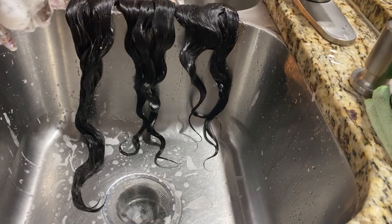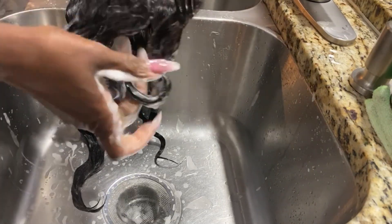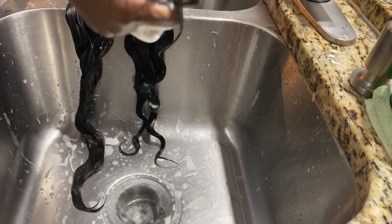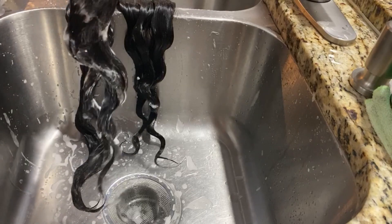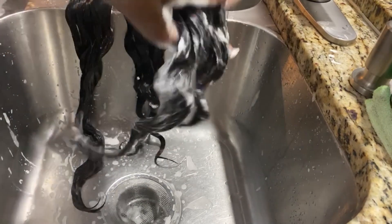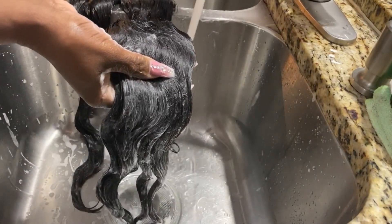Alright guys, so I only used a little bit of shampoo. The hair just came in from the factory so it was fairly clean — it didn't smell bad or anything, didn't smell like a lot of conditioner or product on it. Just one little bit of shampoo in my hand and I put that on each bundle. I combed it through already, so now I'm going to rinse that off.